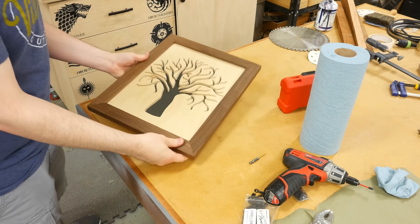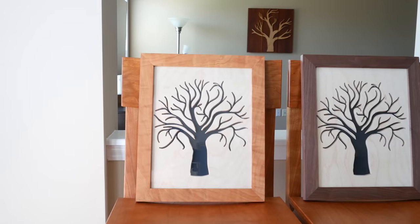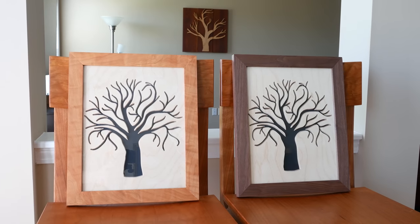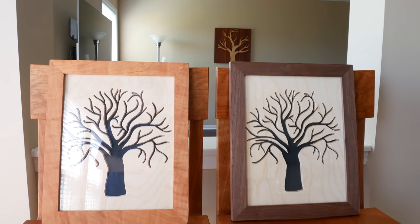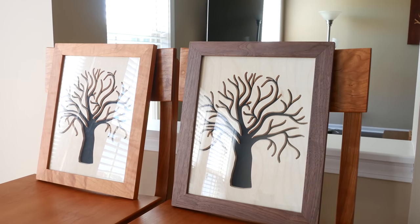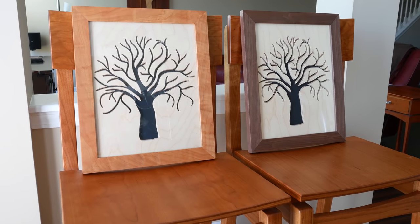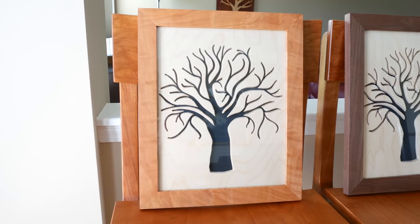And that's it. These frames are easy to knock out in a weekend and look great. The key with these frames, in my opinion, is to look very minimal and modern in appearance, and I think they came out perfect. The cherry will darken with age and only continue to look better. The walnut with its straight grain and color also looks nice. I've already had my mom over and she picked the cherry frame, so I'm going to be hanging the walnut frame in my office. Thanks for watching, I hope you enjoyed this video and learned a thing or two, and I'll see you in the next build video.